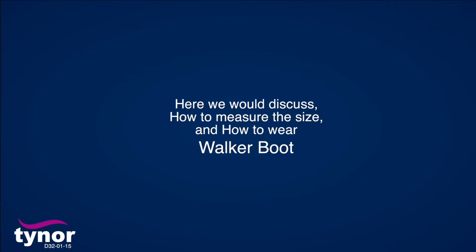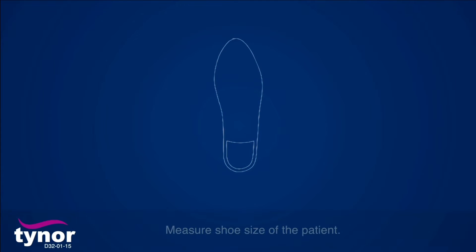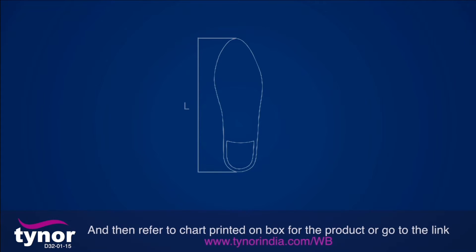Here we will discuss how to measure the size and how to wear a walker boot. The walker boot is available in various sizes: small, medium, large, and extra-large. Measure the shoe size of the patient and then refer to the chart printed on the box for the product, or go to the link below.